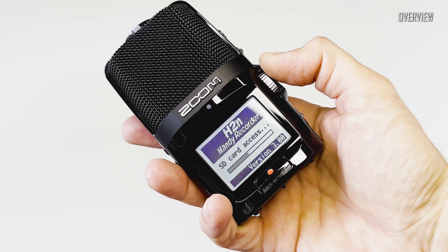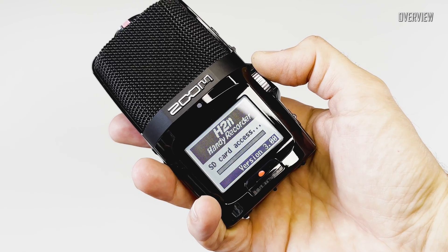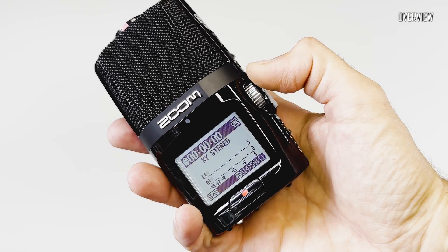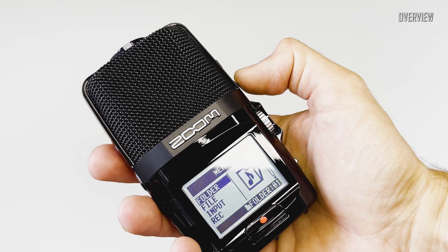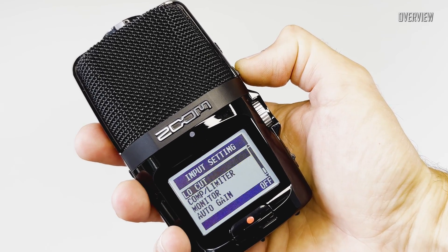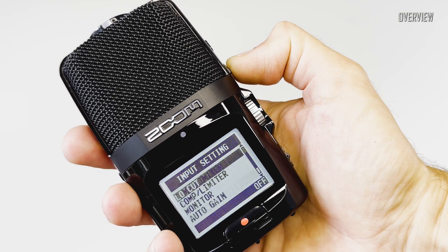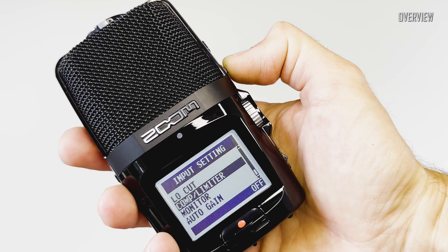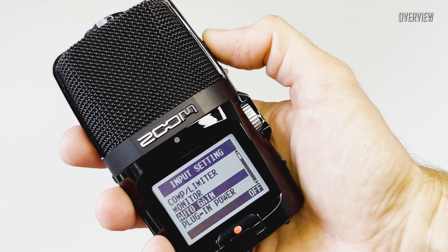Let's install a pair of batteries and an SD card. Pulling the on/off/hold lever down wakes it up, and in several seconds the H2N is ready to use. This recorder is very simple to use — one press on the menu button and we are in the menu settings. The menu itself is very easy to operate, with a lot of functionality that you can change very easily with just one hand.